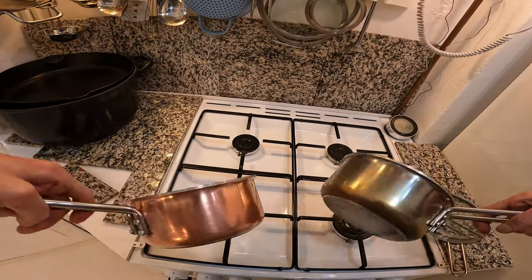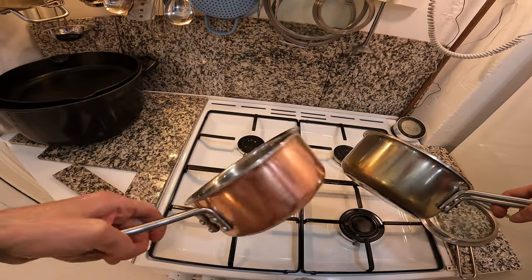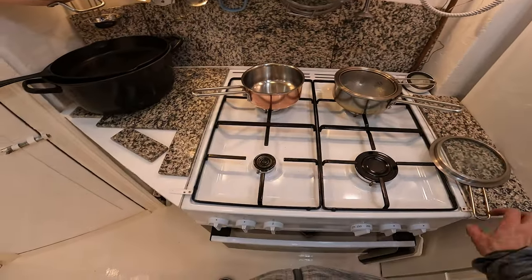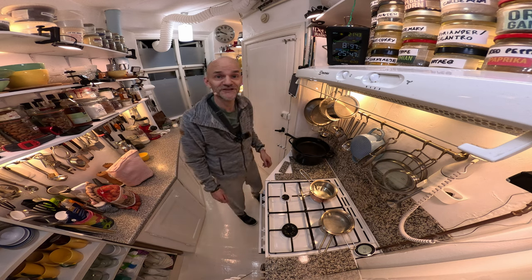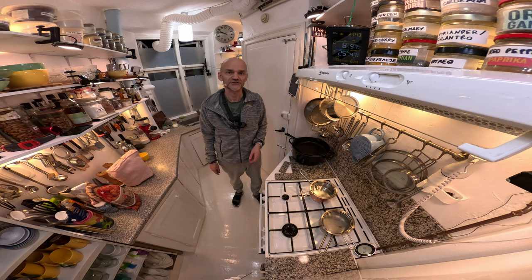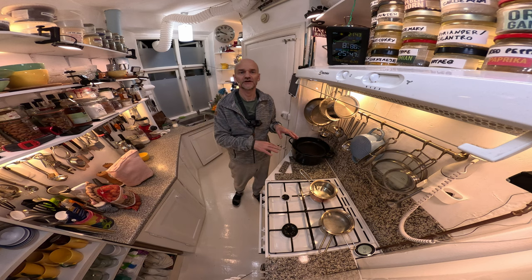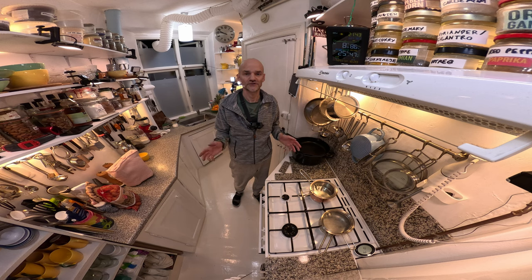I think we are done with this video. Now you know everything there is to know about cleaning copper pots. I hope you find it useful. Thank you very much. Please give it a like, and also subscribe to my channel so we can grow to over 1,000 and I can do live streaming where I cook some stuff and people can ask in and I can answer the questions. That would be fun. Thank you very much. Goodbye.